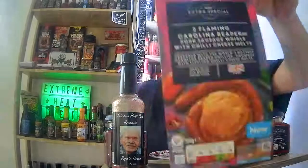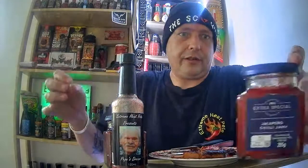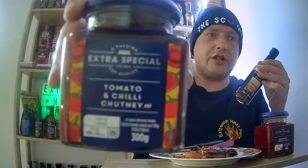I've also got another one downstairs ready. Cooks a little bit later on. I'd like to thank you all for watching and for tuning into my review of the ASDA Extra Special Flaming Carolina Reaper pork sausage wells with chili cheese melts, and my selection of dips and sauces — the jalapeño chili jam, the none other than Pepe's Dream, and the tomato chili chutney. Remember to like, subscribe, and share. Thanks all for tuning in tonight — I will see you soon in the next video. Cheers!